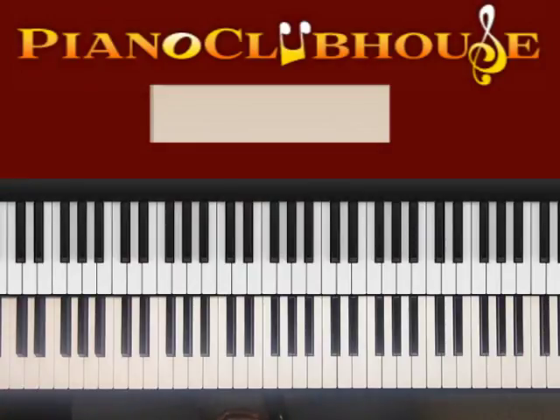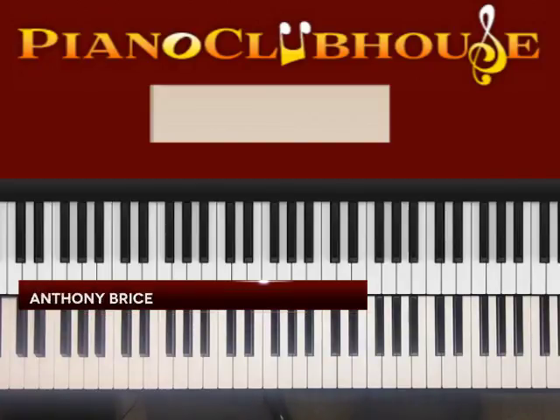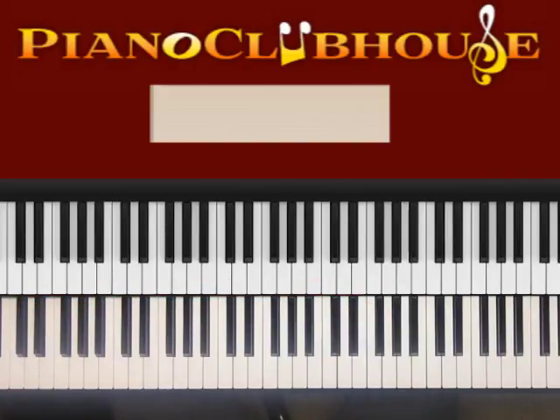This is Anthony Bryce with Piano Clubhouse, and today I'm going to show you how to play Mr. Magic by Grover Washington Jr. It's in the key of C minor. Let me play that scale for you.